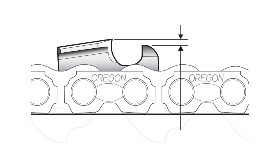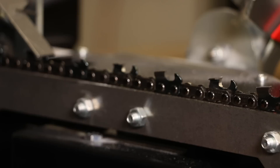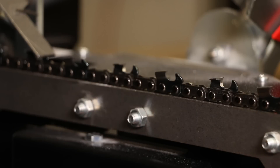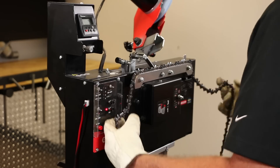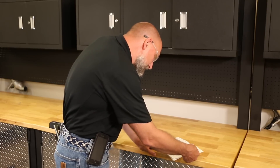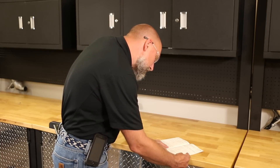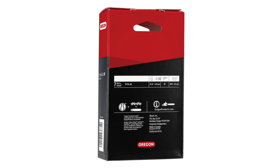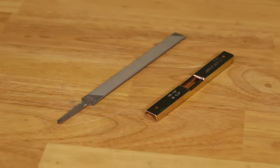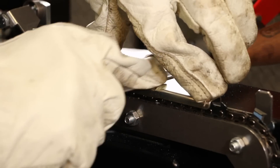The final step in chain sharpening is to set depth gauges, which is an important part of regular maintenance. If the cutter has been aggressively sharpened, the depth gauges will need to be set. If there has been no damage to the cutter, the depth gauges should be set every third or fourth sharpening. To adjust depth gauges, temporarily remove the chain from the vise. Verify the correct depth gauge setting — these may be found in the grinder manual, the Oregon maintenance and safety manual, the back of the Oregon chain packaging, or online at oregonproducts.com. If depth gauges require adjustment, the first two depth gauges must be set manually with a depth gauge tool and flat file.